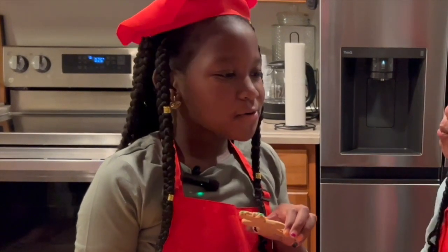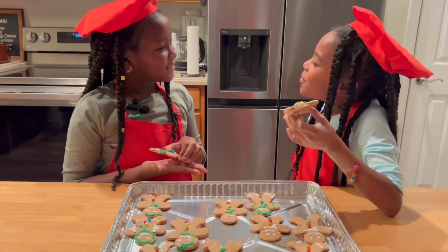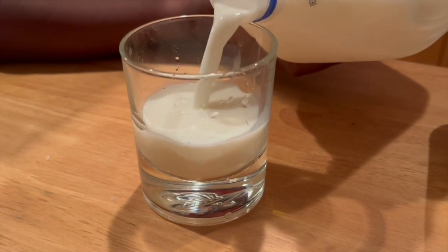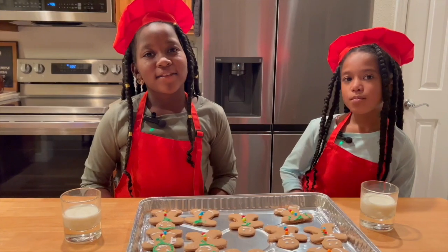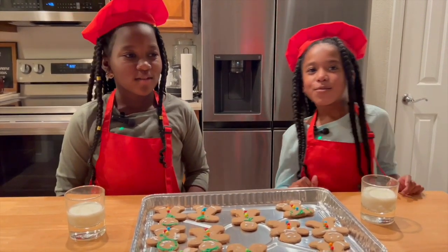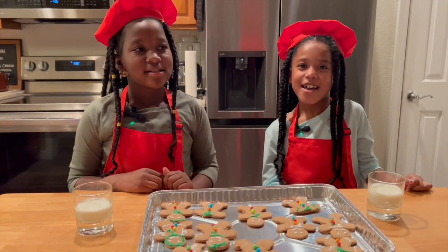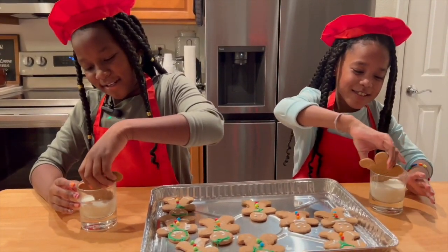I think they turned out great! You know what's great with this? The milk! I ask your parents to let you make these for the holidays — I'm sure they'll love it! Stay tuned for another episode of Taste It or Toss It! Happy Holidays! Peace!